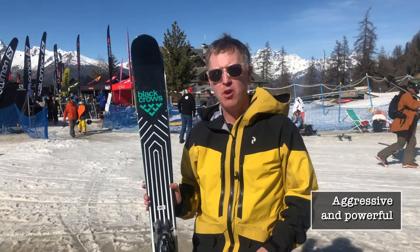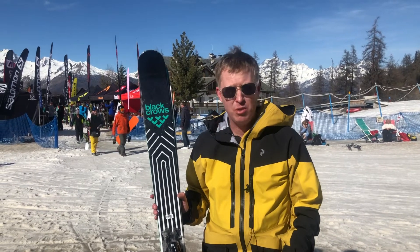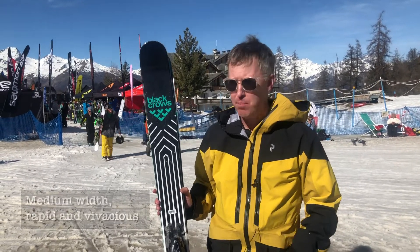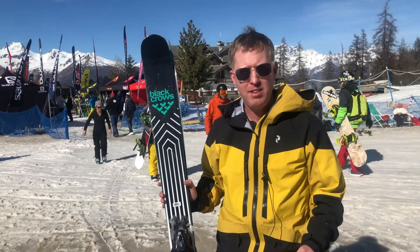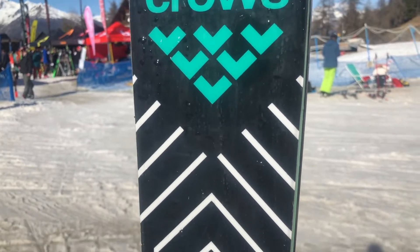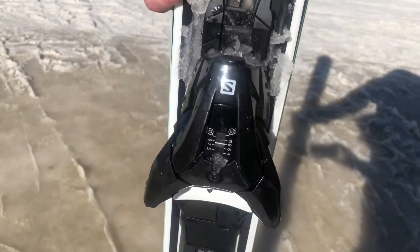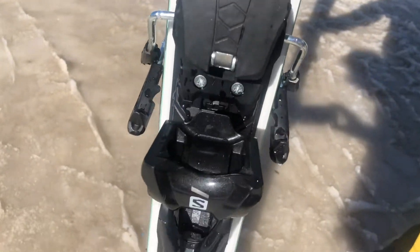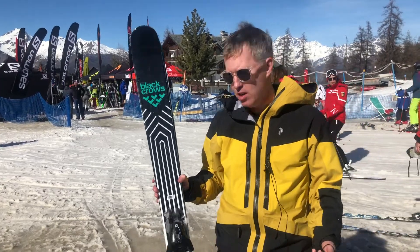It's not a full-on freeride ski at 90 mils, but it certainly handles deep snow absolutely fine, pretty good in variable terrain. Where it excels is on the piste — nice slushy piste, bumps, variable terrain, that kind of stuff. It's very playful so it's a bit of a freestyle-oriented ski as well. You can take it in the park because of the twin tip — it's okay in the park, not a pure park ski, but it's a very versatile ski across the whole mountain.